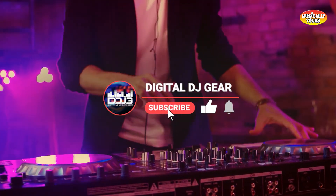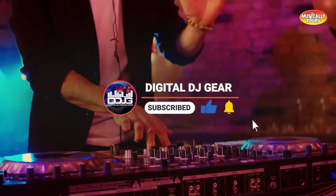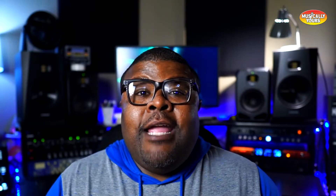Before we jump in, please like this video, subscribe to the YouTube channel, and turn on notifications for more videos from Digital DJ Gear. Hey, what's up guys? This is Dave from Digital DJ Gear here. Today I want to talk to you about the new MDB series from Mackie, which is a set of utilitarian boxes that range from DI boxes and also a DAC converter.